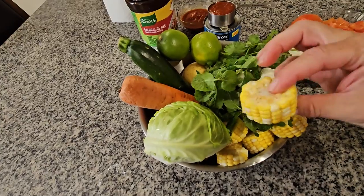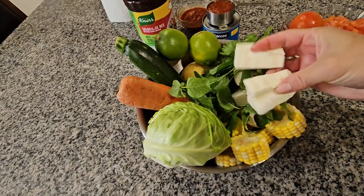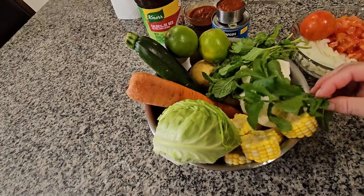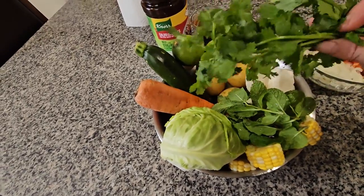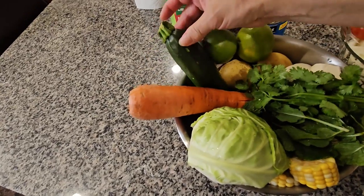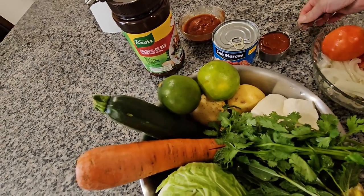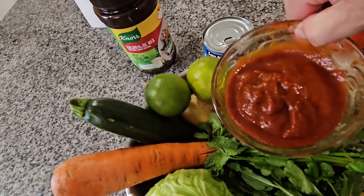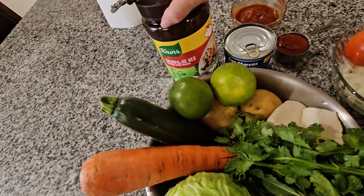I have cabbage, two ears of corn cut into pieces, three pieces of yucca, two sprigs of mint with leaves, a small bunch of cilantro, three potatoes, one carrot, one zucchini, two lemons, a chipotle sauce that I blended into a smooth sauce, and consome de res — I'll use one teaspoon of that.